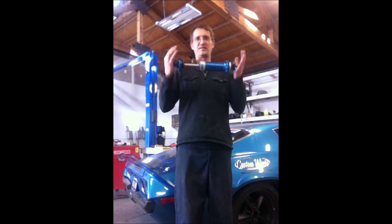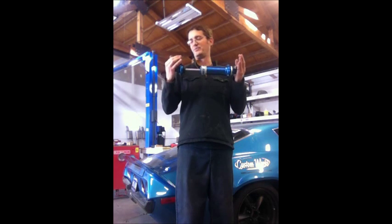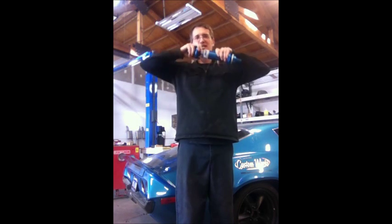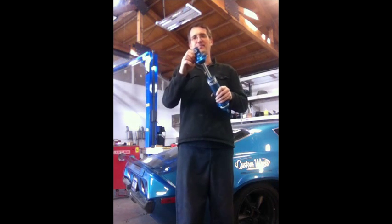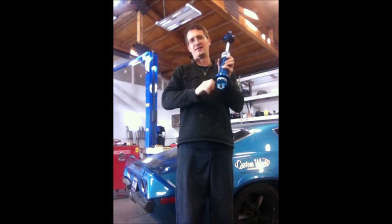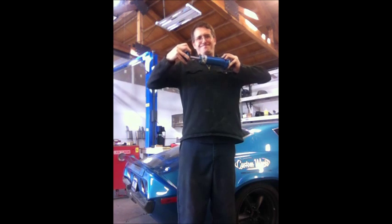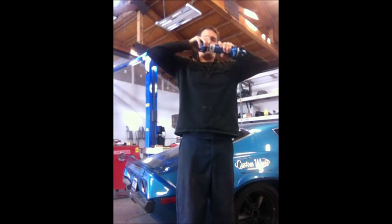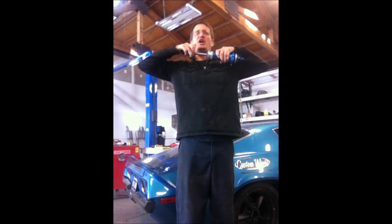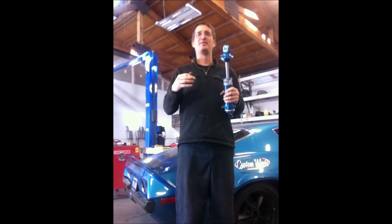Here's an example of what your shocks do. This shock has been adjusted — it's a double adjustable shock. It's been adjusted so the compression and rebound dampening are fairly soft. As you can see, with not a whole lot of effort, I can push the shock in or out. By simply adjusting the shock to about its midway point, you can see that it takes a lot more force to move the shock.